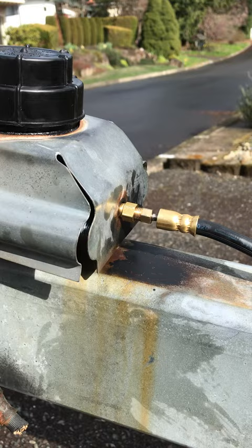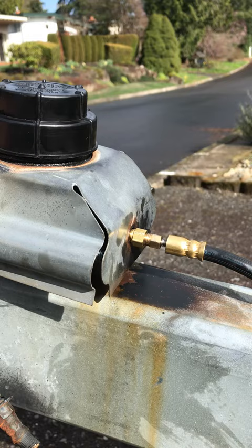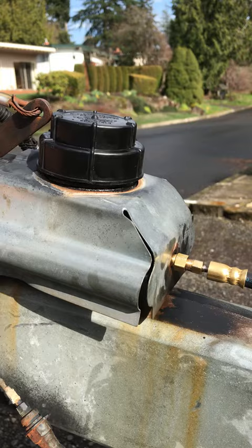This is an instructional video about how to install a new Titan 6 master cylinder for your boat trailer. This one in particular is for the drum brakes.